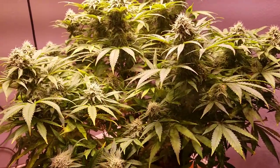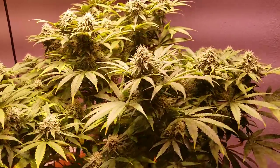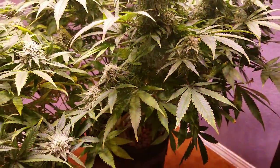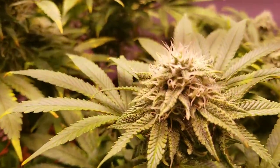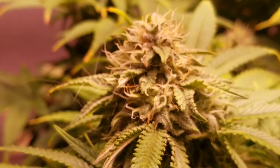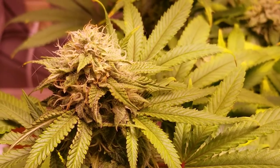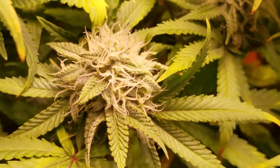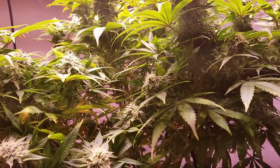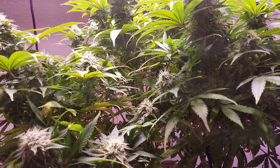Hey guys, this is Neil from PerfectSunLED.com. It is March 25th and I am almost 40 years old. This here is the Glueberry OG by Dutch Passion — it is a photo period, not an auto. You can start to see some of them look like they're getting a little bit of orange hairs on them. Nice and frosty; the buds are just starting to bulk up. She is 25 days old, but I start counting about a week after I switch over to 12/12 — that's just the way I've always done it.